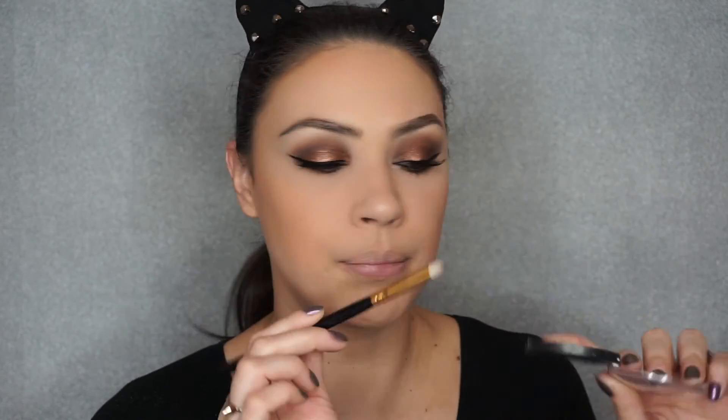For the inner corner highlight, I'm going to dip into my Pinktastic. This is a baked blush and it happens to be one of my favorite highlighters of all time. It's all golden with a little bit of pinkish, so I'm going to try to concentrate my pencil brush on the very golden parts, not so much on the pink parts.